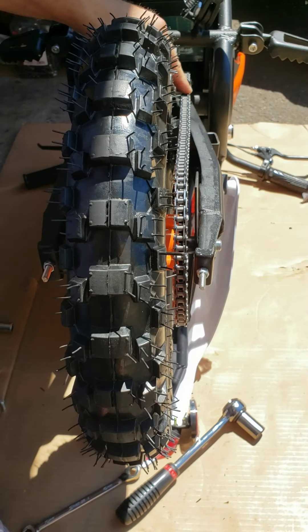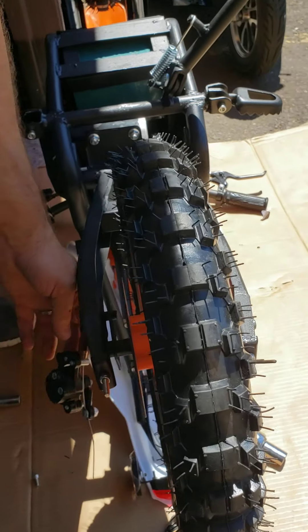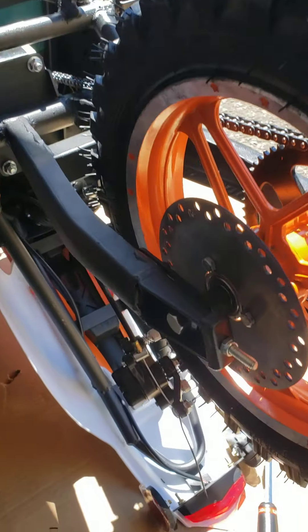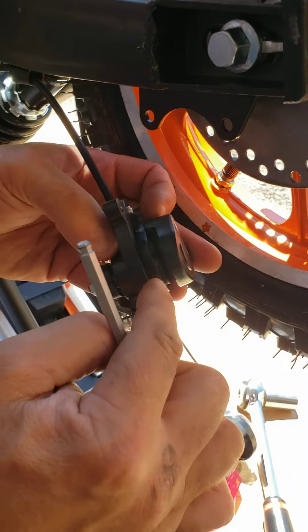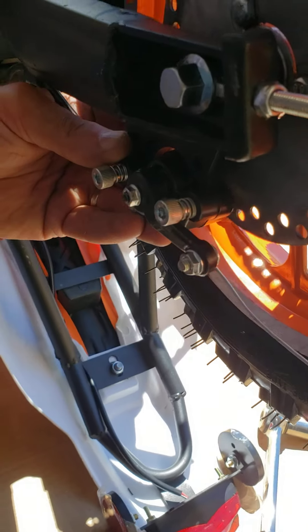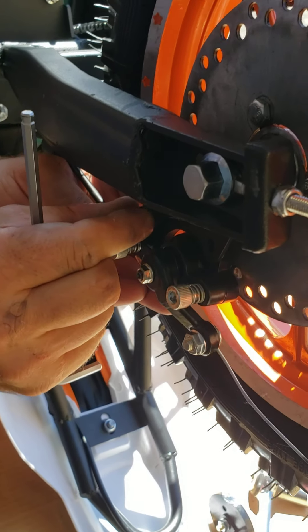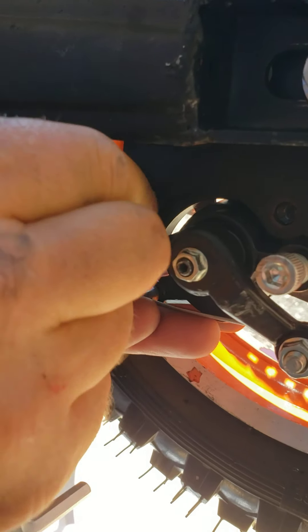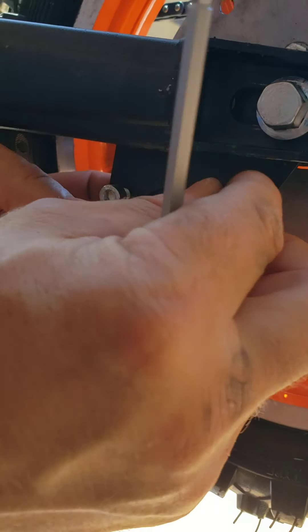Now retighten the 14 and 17 millimeter nut completely. Now it's time for the brake caliper installation — insert the brake disc inside this slot right here, align those holes, and that takes a 5 millimeter allen wrench.